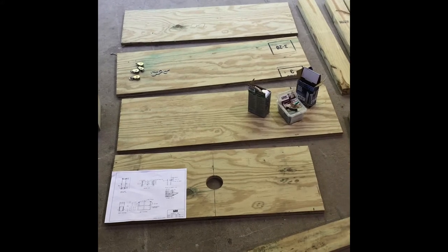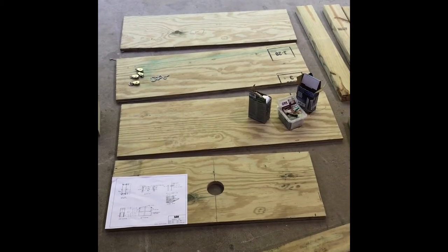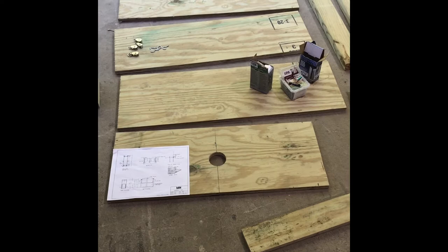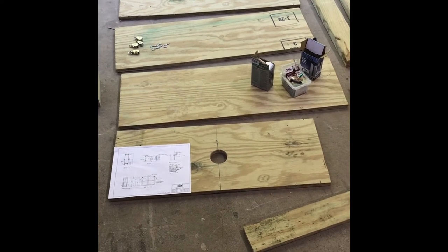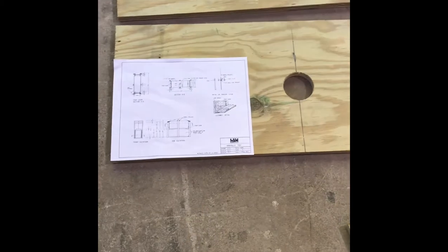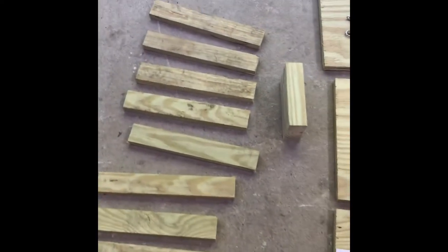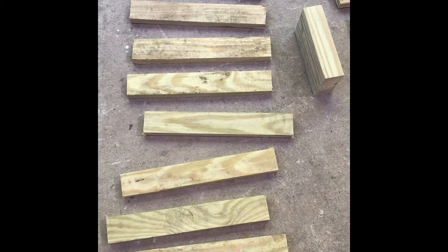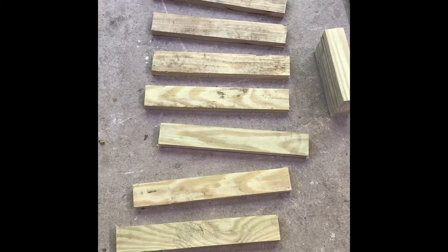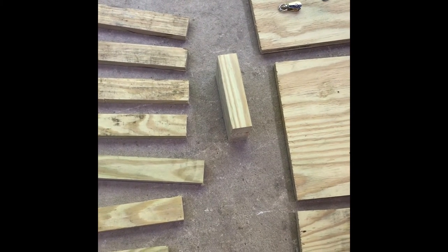To make one trap, it took three pieces of three-quarter treated plywood at 12 inches by 36 inches — those made the bottom and the two sides. There's one piece at the top that is 30 inches long by 12 inches, with a hole in the middle for the trap trip mechanism, which I'll tell you about a little later. This plan is available on Louisiana State University's website. There are 12 strips that are one by three-quarter by two by 12 inches long, and these will make the track for the doors. There's one piece of two by four, six inches long, which is part of the tripping mechanism.